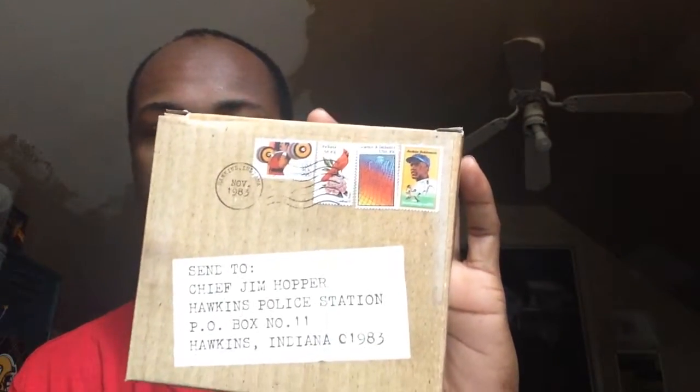The last thing we have in here — it says to Chief Jim Hopper's Hawkins Police Station, P.O. Box number 11, Hawkins, Indiana, 1983. It's like a little package kind of thing. We open it up — it says mornings are for coffee. Look at this mug — Stranger Things. So when Stranger Things comes back on, I'm drinking tea out of this while I'm watching. I'm going to just be a Stranger Things huge fan. Another mug for the collection.